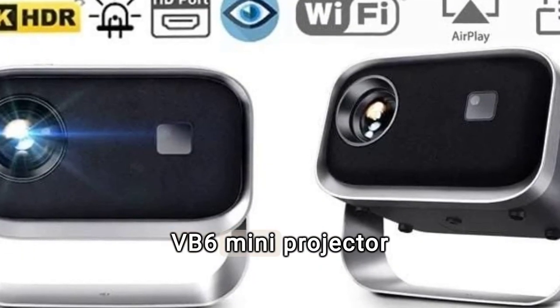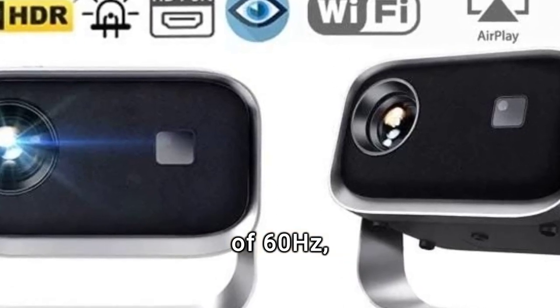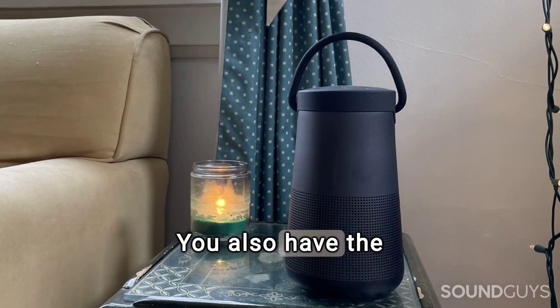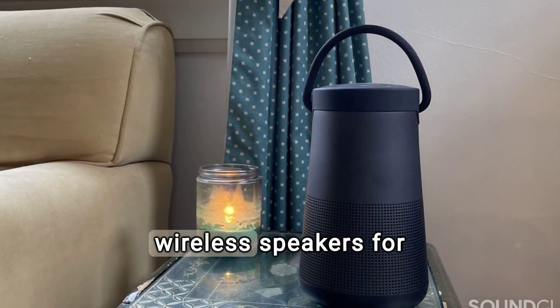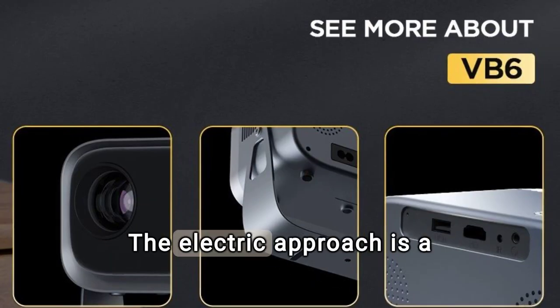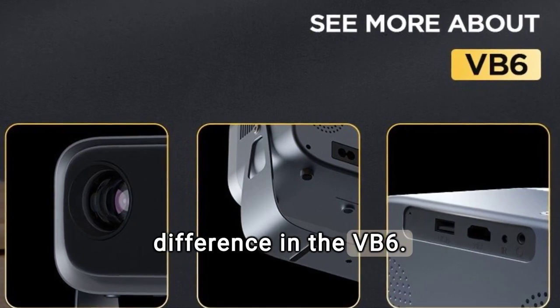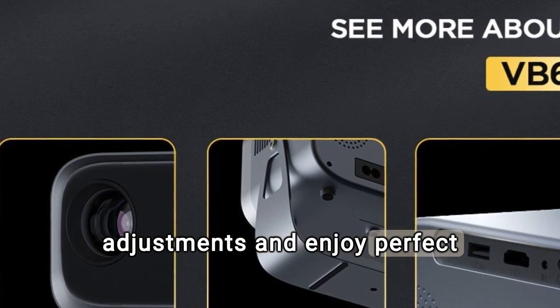The Softboy VB6 mini-projector has a frequency response of 60 Hz, giving you a smooth and flicker-free image. You also have the ability to connect external devices, such as wireless speakers, for an enhanced sound experience. The electric focus is a feature that makes the difference in the VB6 — forget tedious manual adjustments and enjoy perfect sharpness with the press of a button.